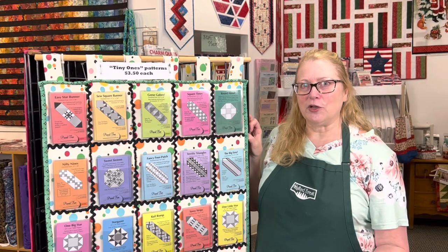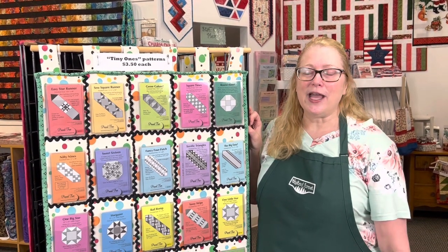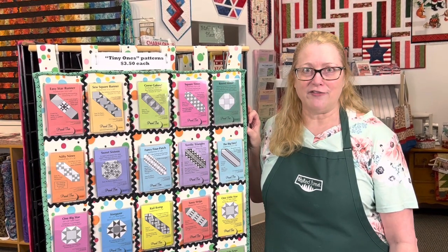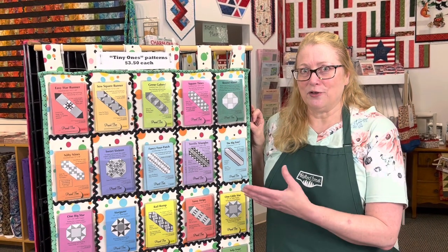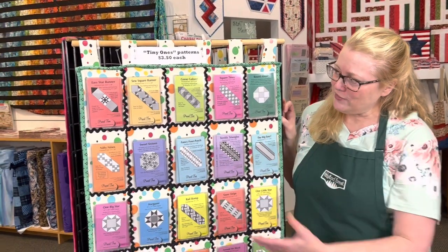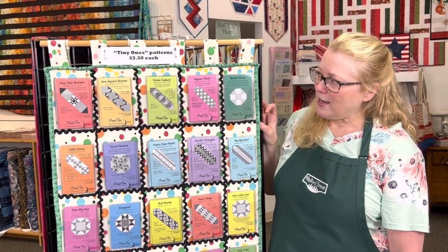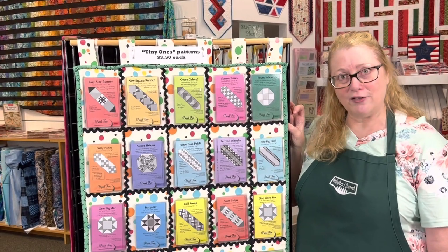One of the things we're most known for are these tiny cards, which we call the Tiny Ones. We have a collection of 130 different titles so far, but recently we have added five new titles. They cost $3.50 each, so they're a very reasonable pattern to purchase, and we have 135 different titles now.